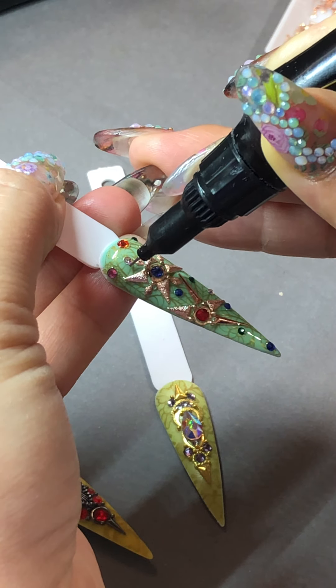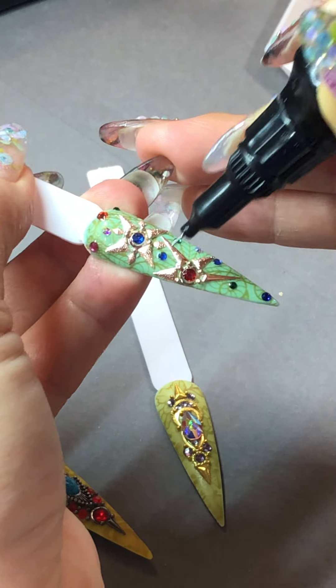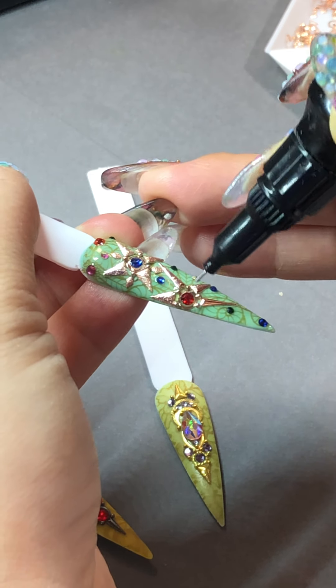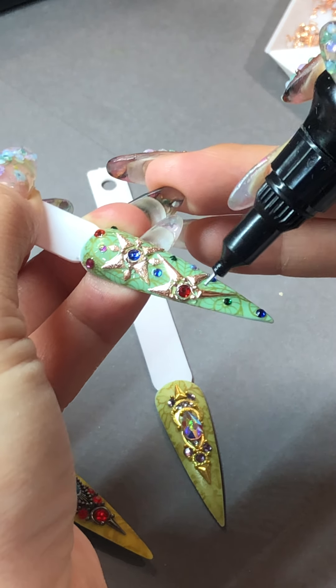So now we're going to cure this for 60 seconds and move on to the next one. Same thing.